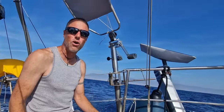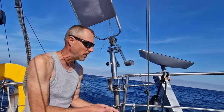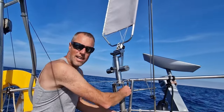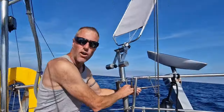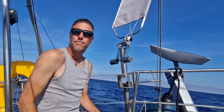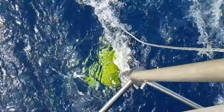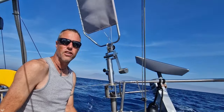I'd like to show what happens if we put it in the wrong way — meaning I reduce the rudder gain to a minimum. I've put it completely out now. Let's have a look at what the boat does. It still does pretty well because the boat is steering by itself.